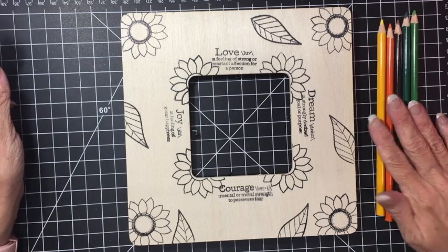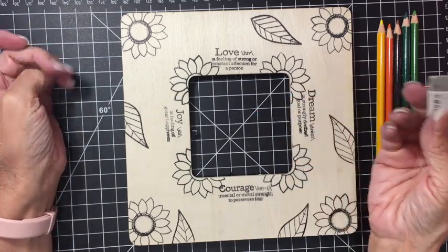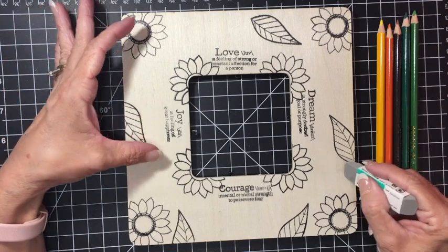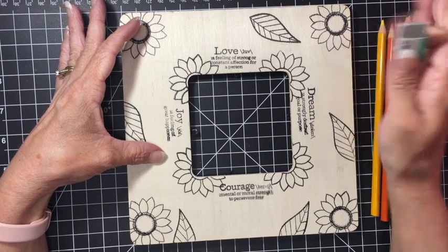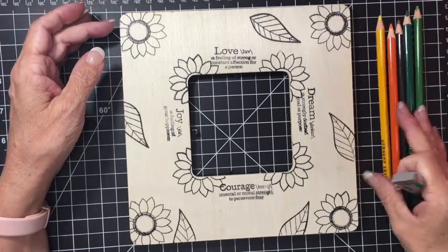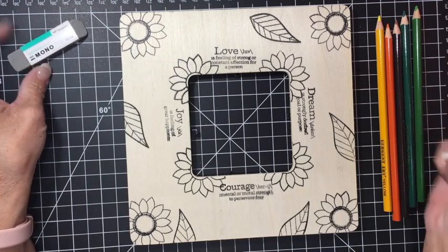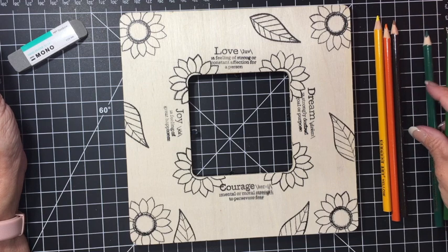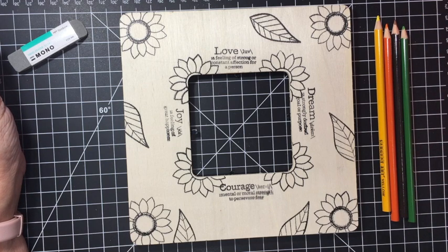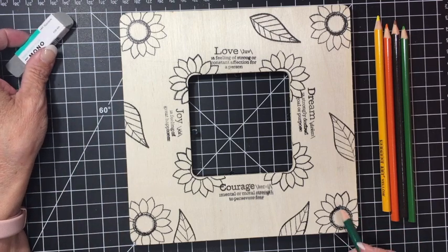The next part is to color. I've got my pencils ready, and this Tombow sand eraser is perfect for this project. If you get any ink spots, messed-up stamping, or go outside the lines while coloring, this eraser is perfect for wood — give that a try! I'm going to start by coloring the leaves first, then move on to the sunflowers.